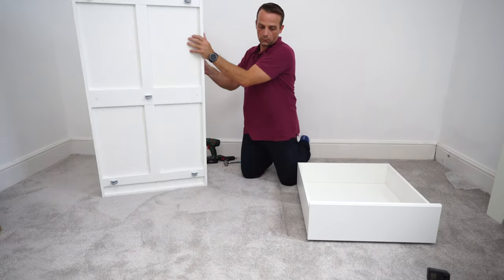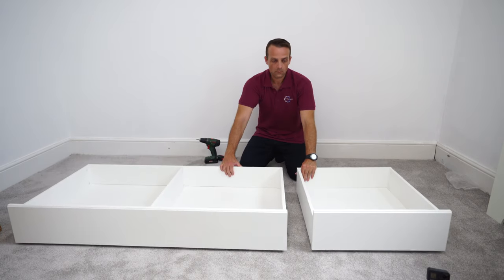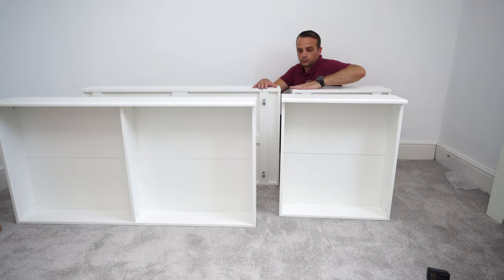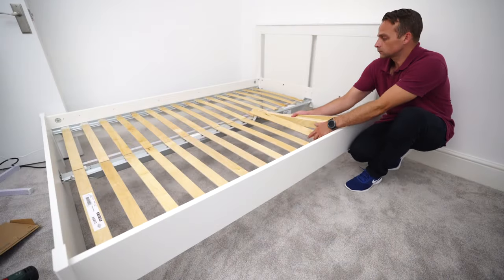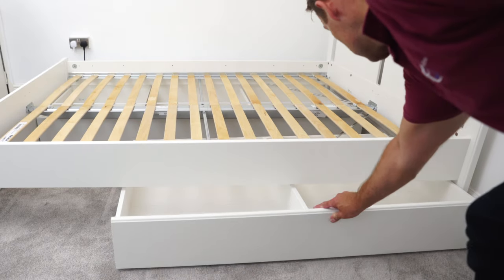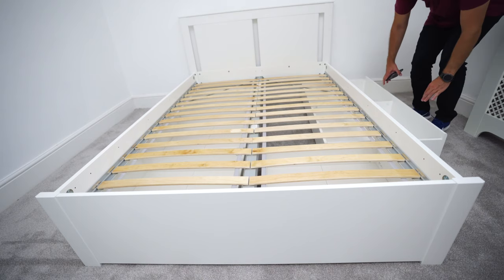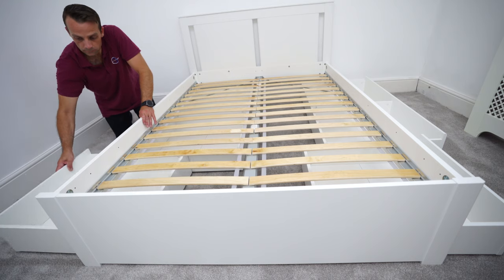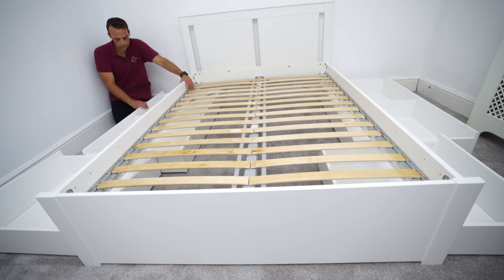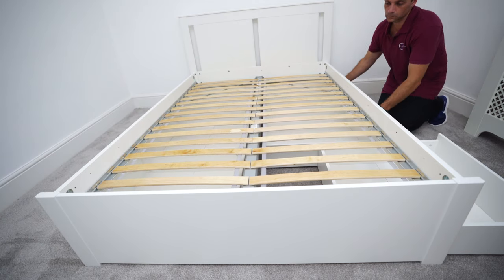This is how you assemble IKEA SONGESAND bed frame storage drawers. I've shown you two as the other two are exactly the same. They're on wheels and quite comfortable on carpet too — you can slide them in and out easily. You can have four of them, or choose two, or go without. When measuring the bed or the space, make sure you can slide them out, otherwise they'll be useless if the bed is too close to the side. If you have enough space, four storage drawer boxes under the bed is very useful for storing extra stuff. If you'd like to see how the IKEA SONGESAND bed frame is assembled, check the next video on this channel. Hope you enjoyed the video — thumbs up, subscribe, and see you in the next one very soon. Thank you for watching. Have a fantastic day.